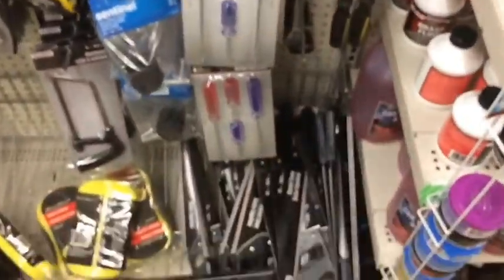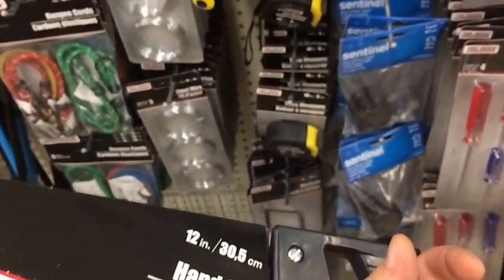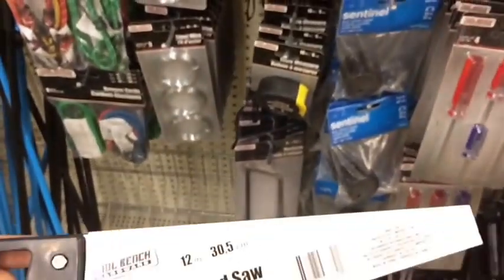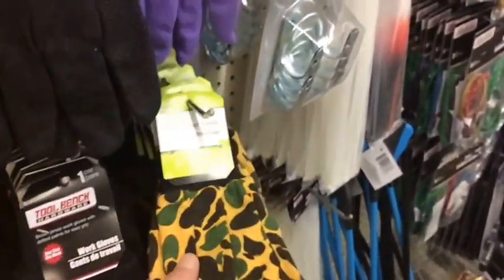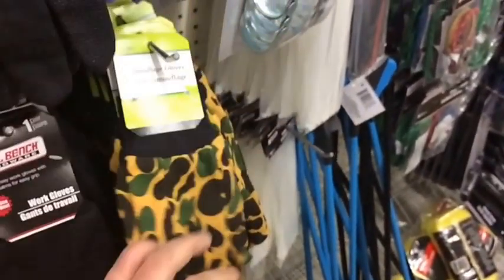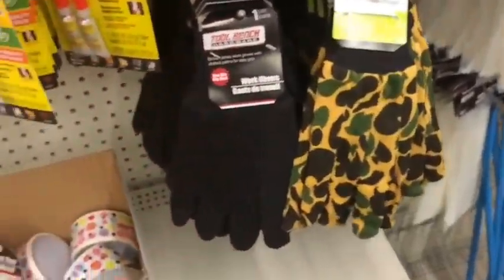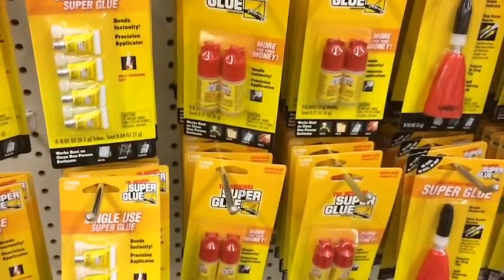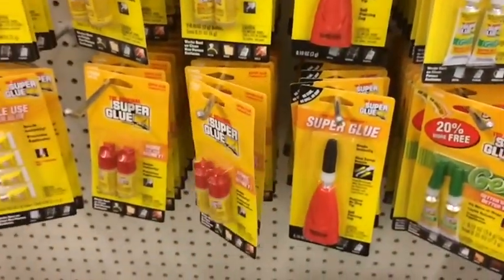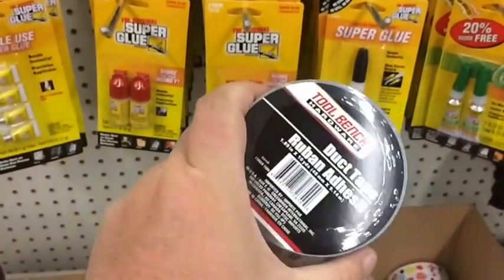Hand saw for a dollar — can't beat it. This can help you cut wood and process firewood — for a buck it goes in the bug-out bag. Gloves of course — get the camouflage ones if you want, but definitely throw some gloves in for handling firewood or anything else. For a dollar at Dollar Tree, you get gloves. And of course super glue — a gazillion uses besides medical. Also throw duct tape in the bug-out bag.